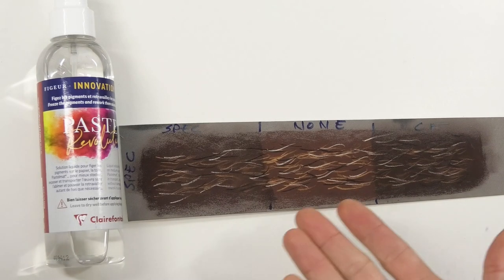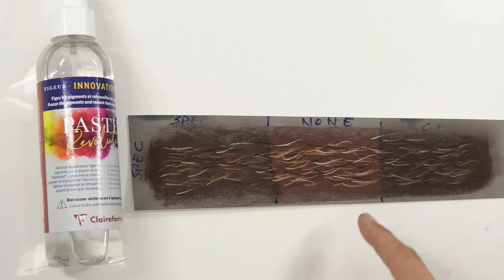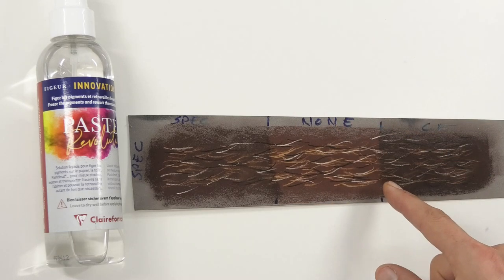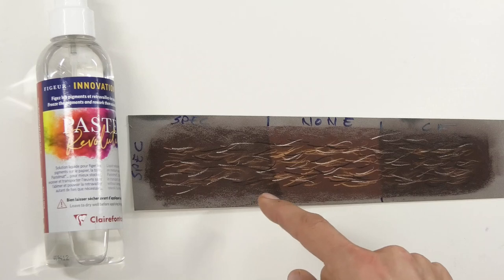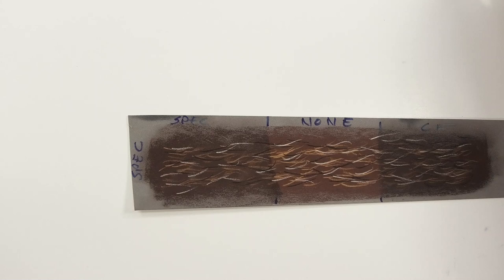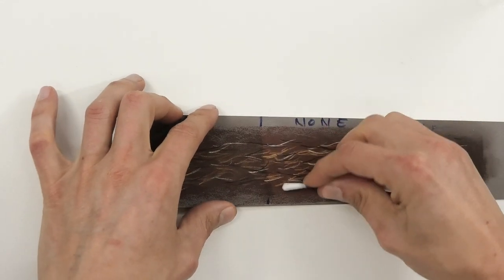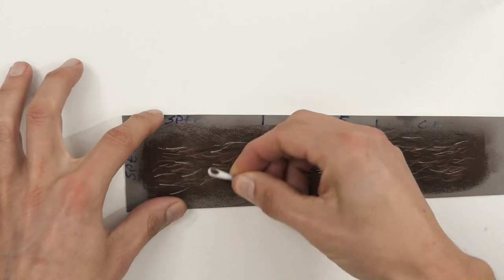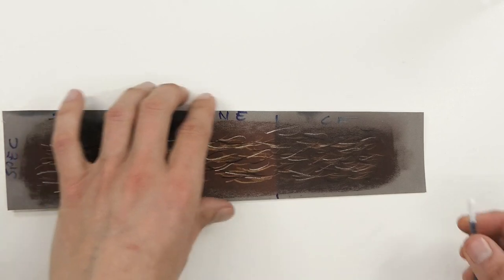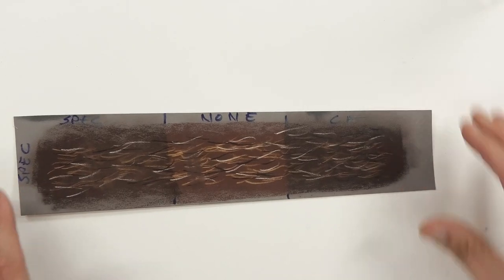How does this compare with Spectrafex, which was one I really liked before? I've done a rough layering - a brown under-layer with sticks and pencil marks on top - with the Clairefontaine on one side and Spectrafex on the other. Spectrafex does fix it reasonably well compared to lots of others, but some pigment still comes off. With the Clairefontaine, virtually none is coming off. Keep that in mind - is that a game changer for you?